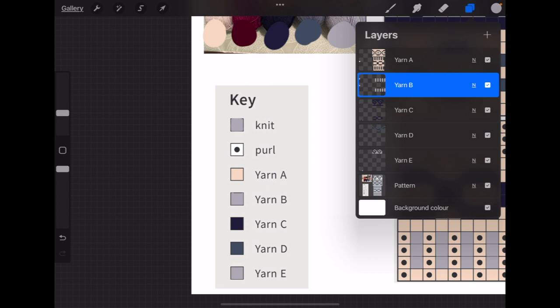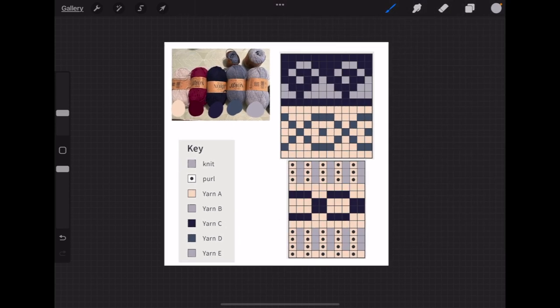If you missed something in the pattern or the key, it's always fixable — you don't have to redo everything or click all those hundreds of little squares again. Do leave questions in the comments and I might make additions to this video if something is still unclear. I hope this was useful and makes it possible for you to try out different color combinations and have fun. Thanks for listening!